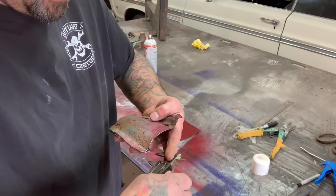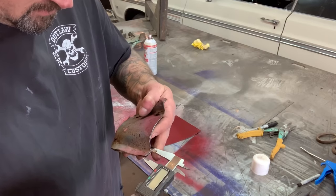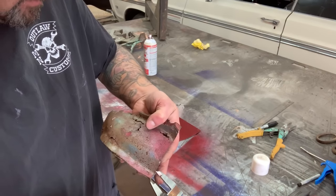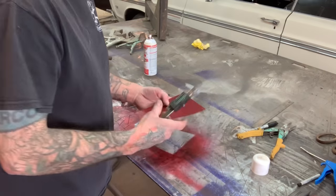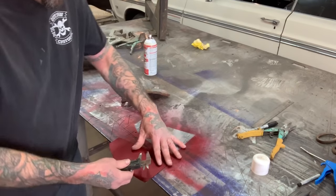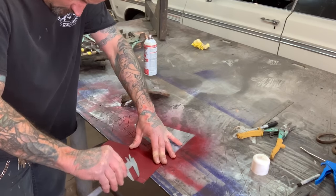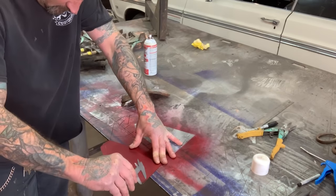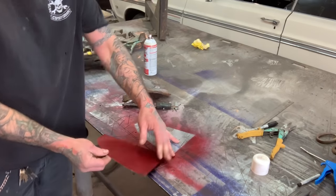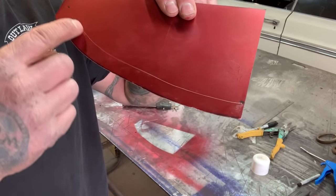I'm going to measure how big I want my flange — I'm going to run it a little bit over. Tighten your caliper. Now I have the line here, so I know that's where the flange needs to be.